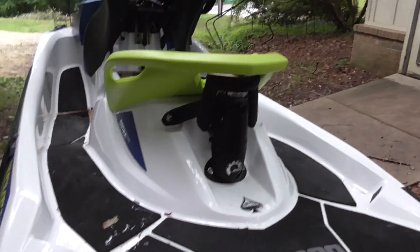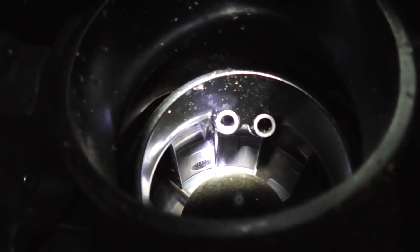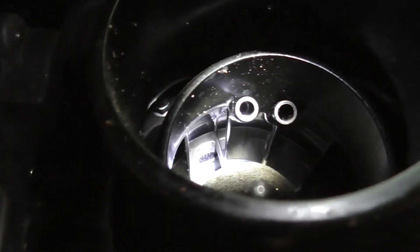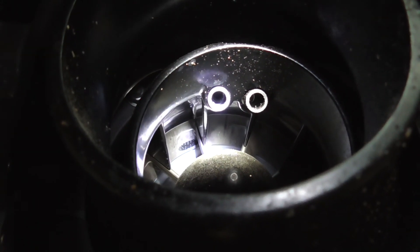I'm going to start in the back here where I think the intake is. Getting my light up in there, I believe it's that little black plastic thing up in there with the little holes drilled in it — I think that's where the intake is.